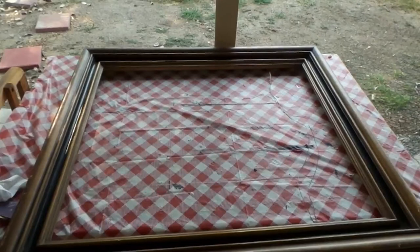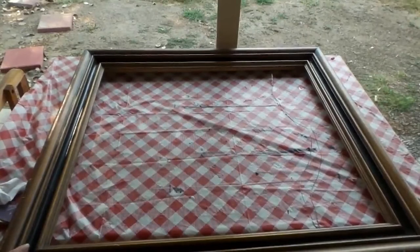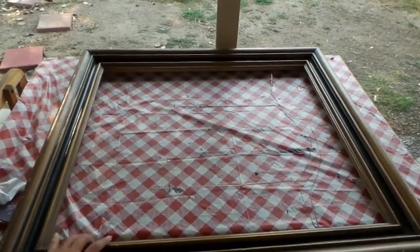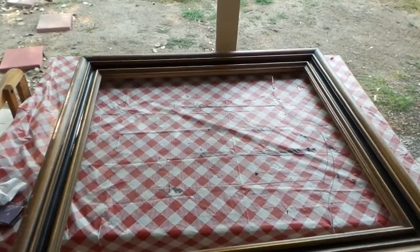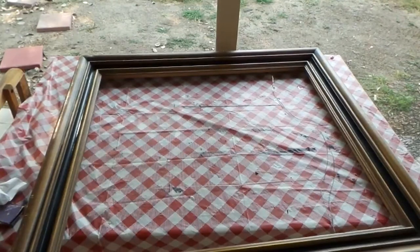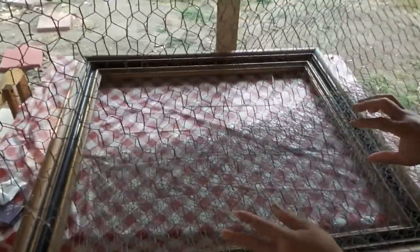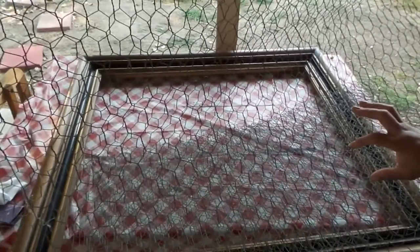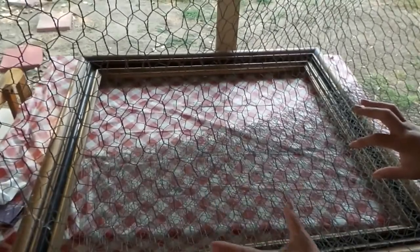Welcome back! Today's project is refreshing a broken picture frame. It's really good wood and really old, so I'm going to be sanding it, painting it, and adding chicken wire to the back of the frame so you can use it for family pictures, office use, or just to pin reminder notes on it.